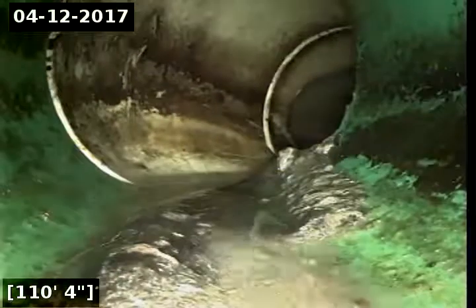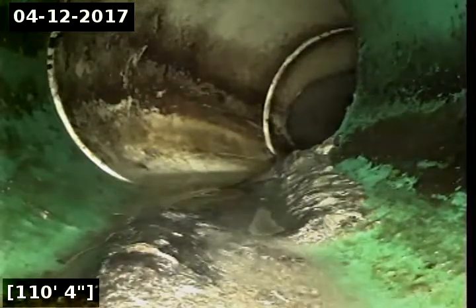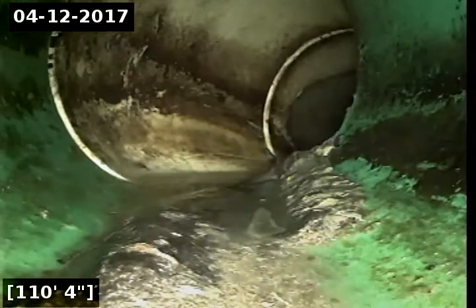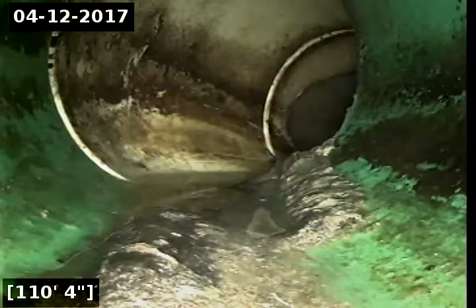So again, this sewer line is in good working order — there are no root intrusions and no issues at this time that require any repair or maintenance. That concludes this recording.